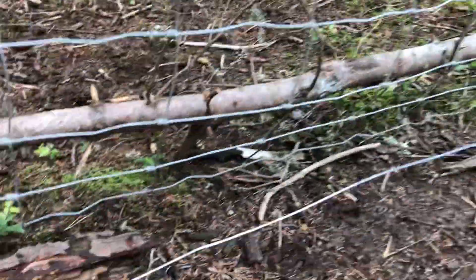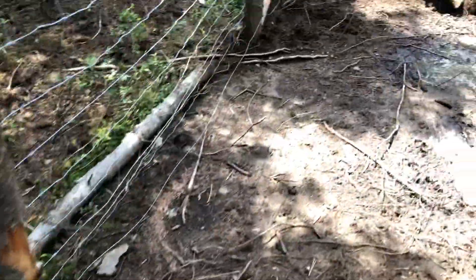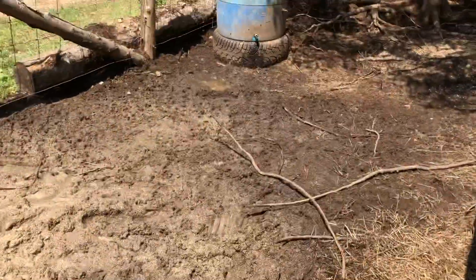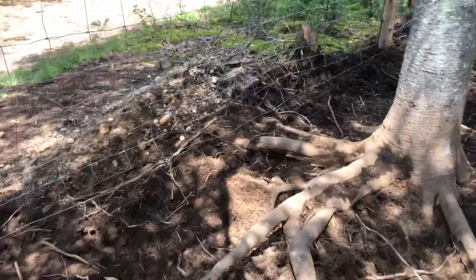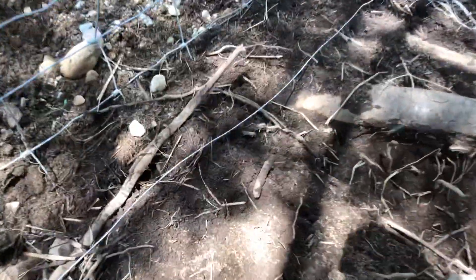So there's the electric wire that we've put on the bottom. However, what they keep doing is piling up the dirt and covering it up, so then it shorts out.